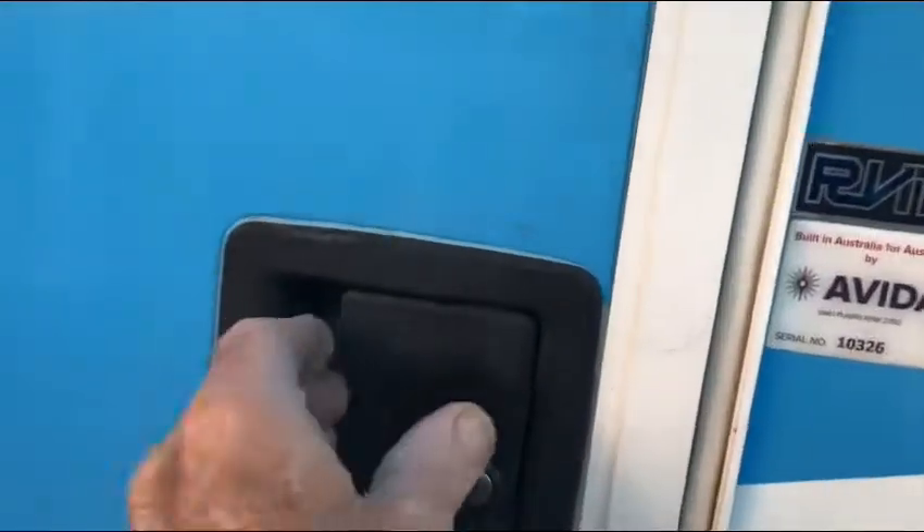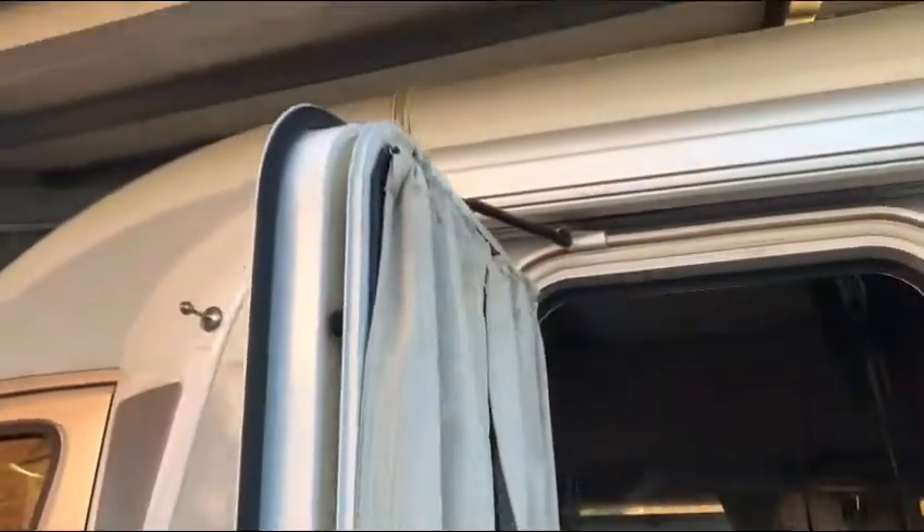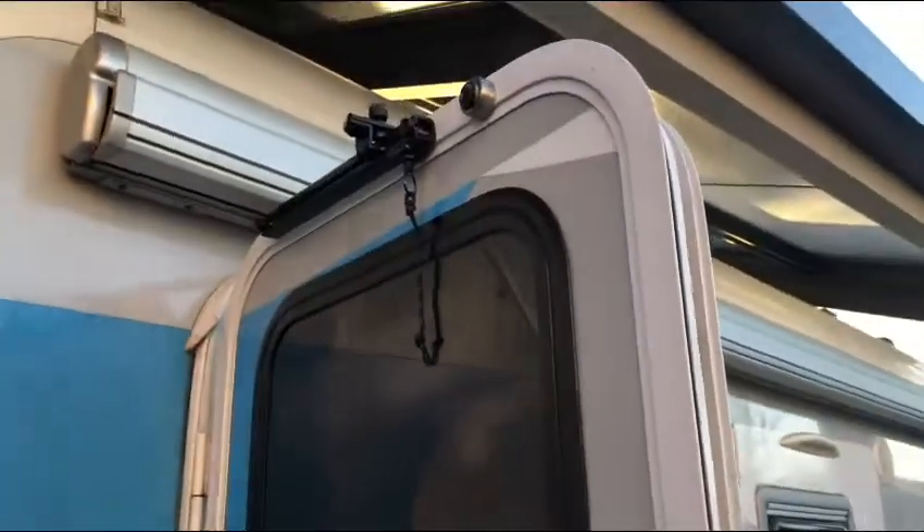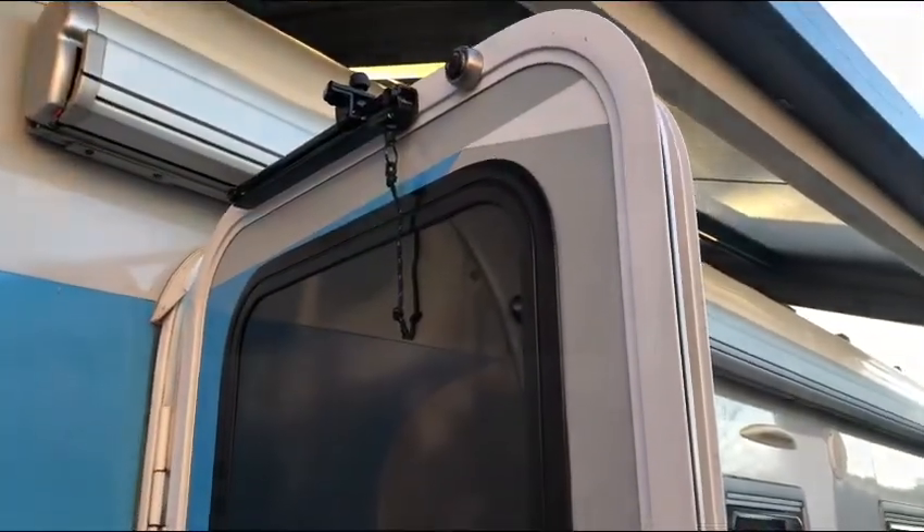Motorhomes have doors that open out to 90 degrees and that's all. They restrict breeze, they restrict the view, and it would be a good idea to have one that goes right out to 180 degrees.